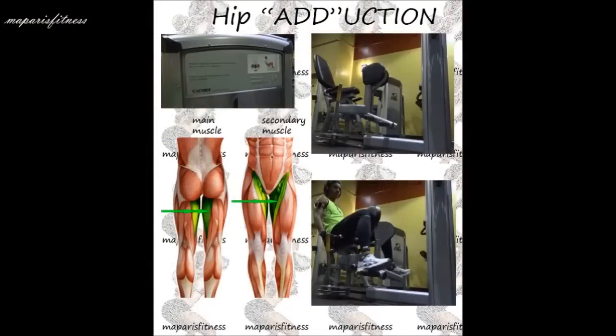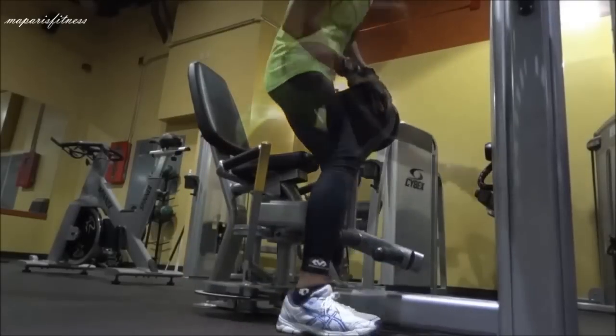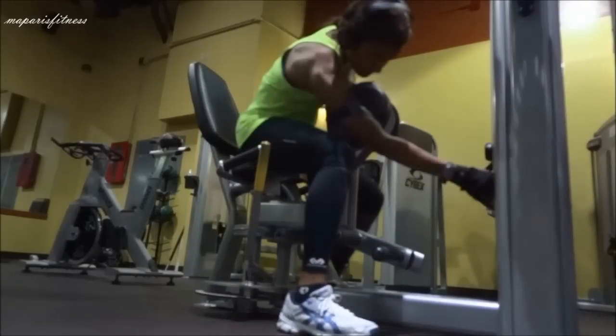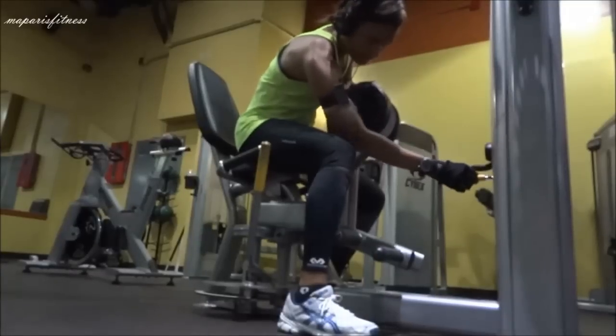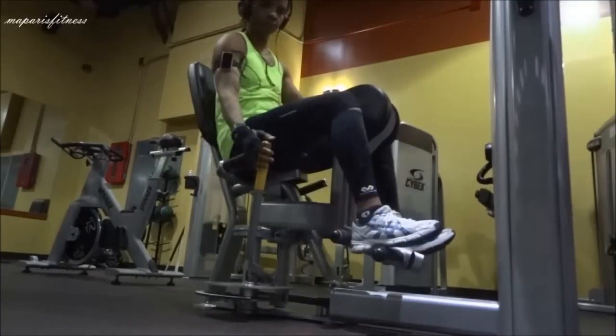What I always do before using any machine is adjust the weight. For beginners, if you don't know how the weight feels on any of these exercises, you really don't want to shock your muscles too suddenly. You might use a muscle or part of your body that's not expected to do certain moves. So I always adjust the weight before I start any exercise.